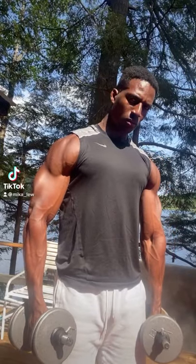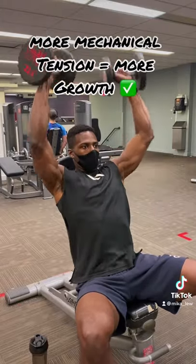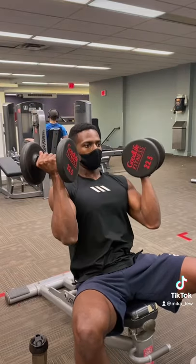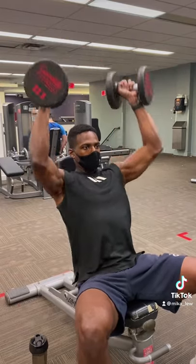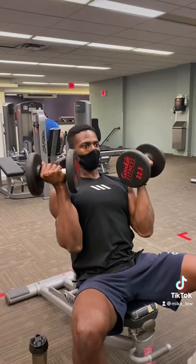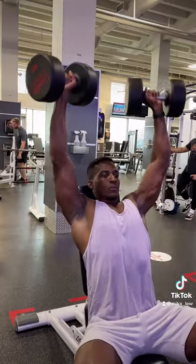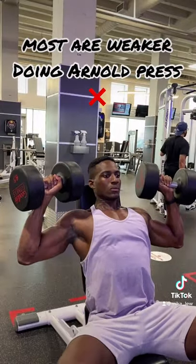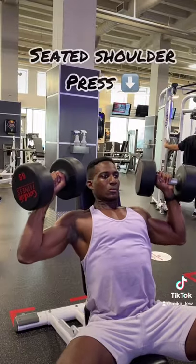The more tension you can put on your muscle, the more it will grow. Both the seated shoulder press and the Arnold press work the same muscle group. However, the Arnold press has that extra rotation at the bottom of the movement, which is going to limit how much you can load. The less load you can lift, the less tension you're going to put on your shoulders.